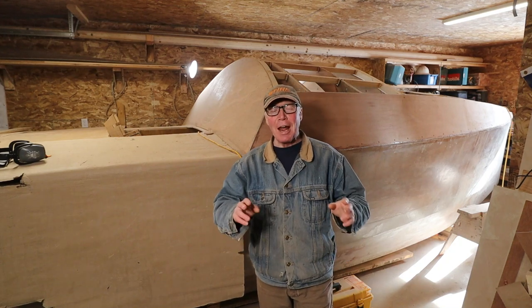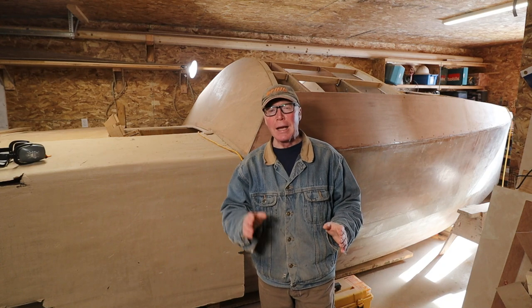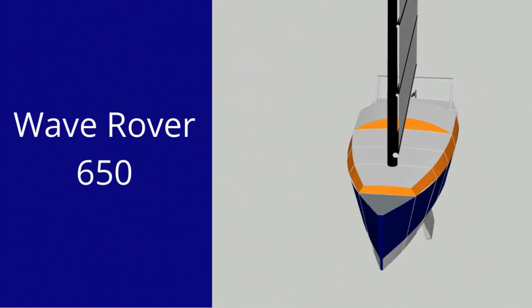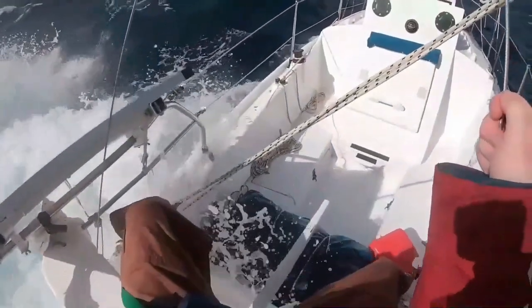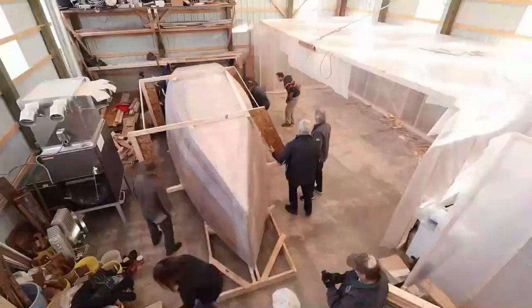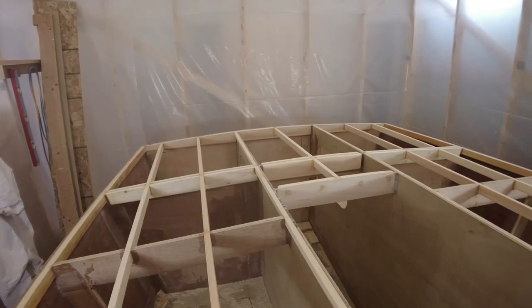Hey Rovers. Now that the ring frames are for the most part entirely installed, I can start thinking about the floor system. The Wave Rover 650 — a design based on my single-handed ocean voyages. She's small, light, but easy to build and strong enough to cross any ocean. My name's Alan Mulholland and this is the Wave Rover story.